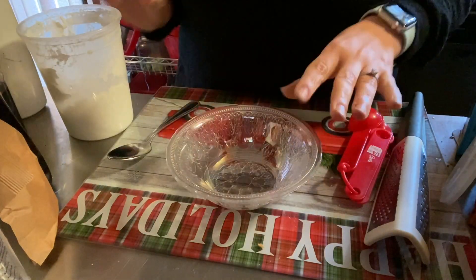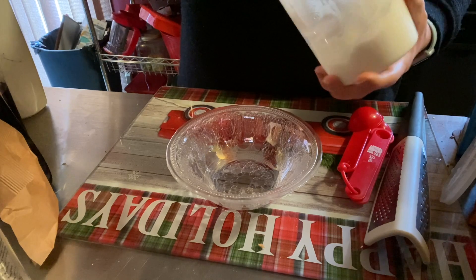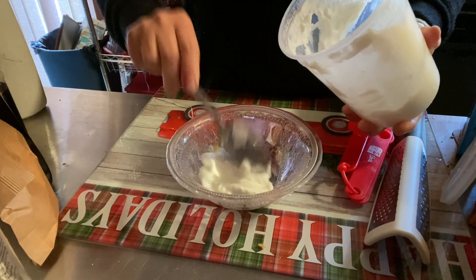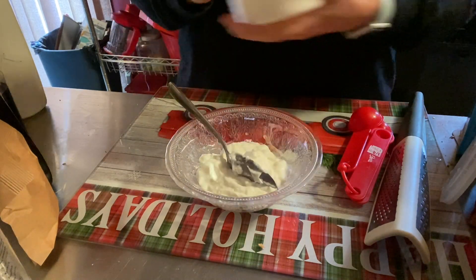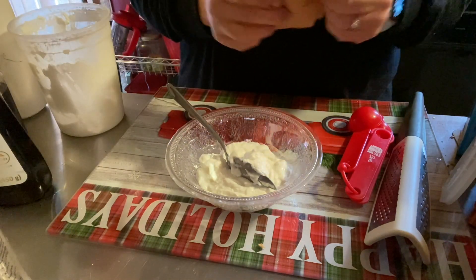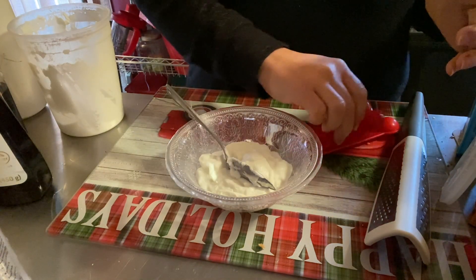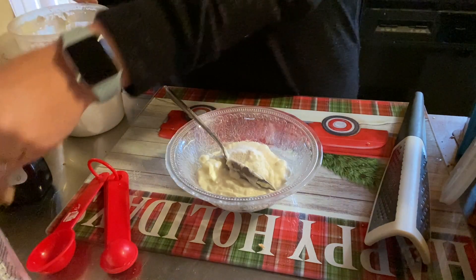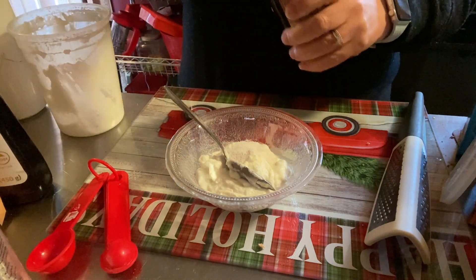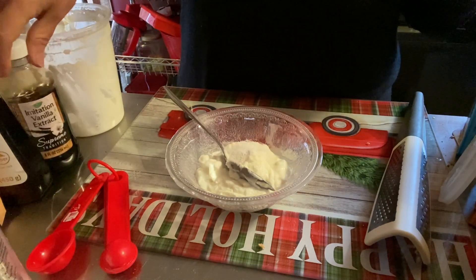I'm going to bring you down and show you how we're going to make our filling. Here we have our bowl and we're going to put in some non-fat Greek yogurt. I'm not measuring this because I'm on purple and this is zero, but if you're on green you might want to measure — it's going to be about a half a cup, give or take. Then we have our sugar-free vanilla pudding — about a heaping teaspoon — and a little drizzle of vanilla extract.